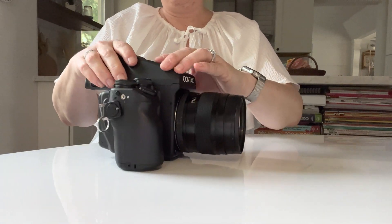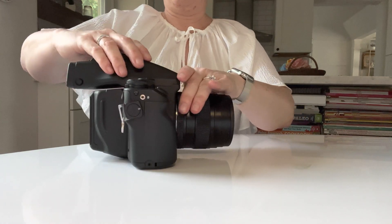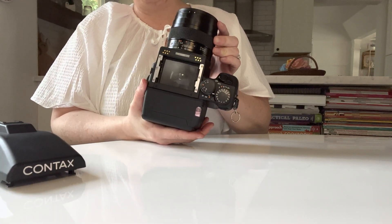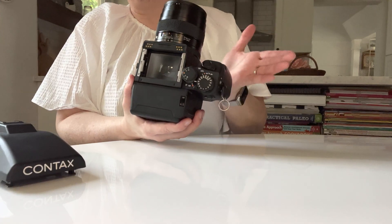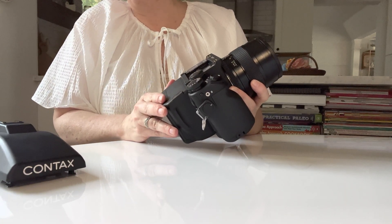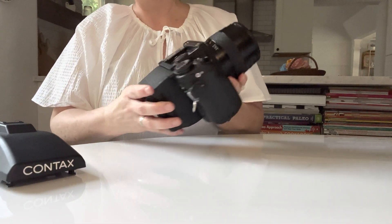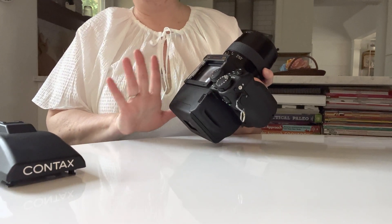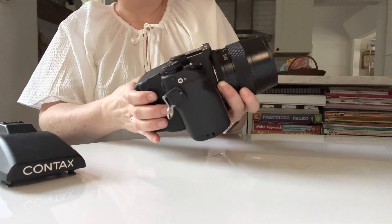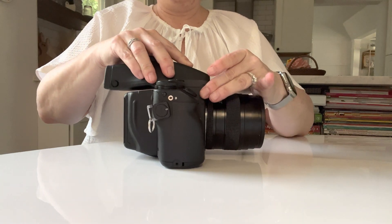You can also take off your viewfinder. There's a little lever right here — you push up and slide the viewfinder off. This is also where you'll find your focus screen. If you want to change your focus screen, there are several different kinds that Contax puts out, but the one that everybody raves about and that I love is the Maxwell focus screen. You can see there are two little handles right there and that's how you lift it out. To put your viewfinder back on, just put it on the top and slide it into place.